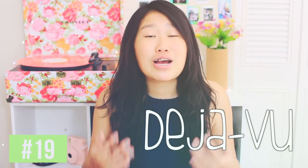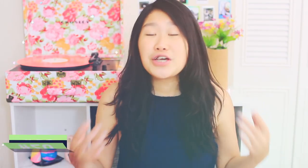Deja vu occurs when your brain tries to apply a memory of a past situation to your current one and it fails, making you think it actually happened. You can also use Google as a timer if you don't have one by just typing "set timer."